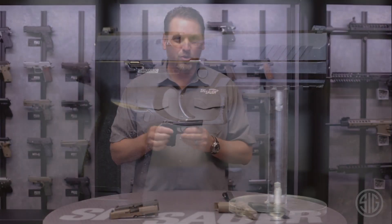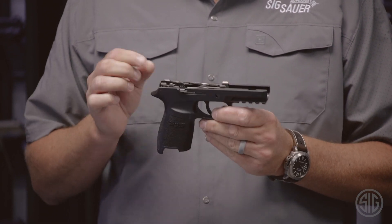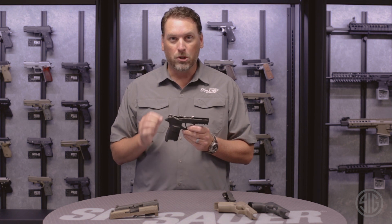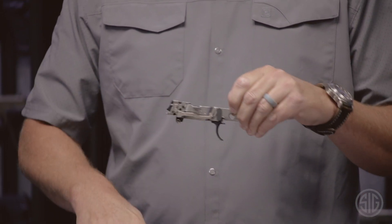Let's move on to what makes this gun truly innovative — different than anything else on the market. That's modularity. This pistol is built around a stainless steel trigger group that can be configured in multiple different sizes and multiple different calibers. The trigger group is simply removed by taking out the takedown lever, and it comes right out of the grip module just like so.